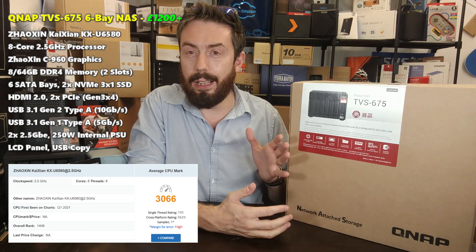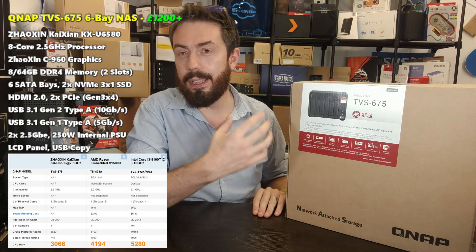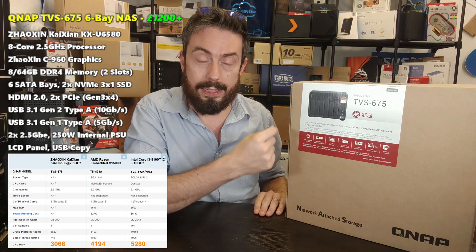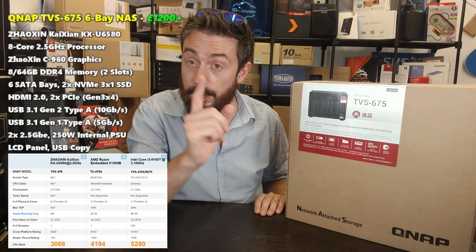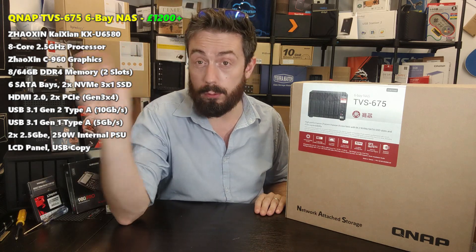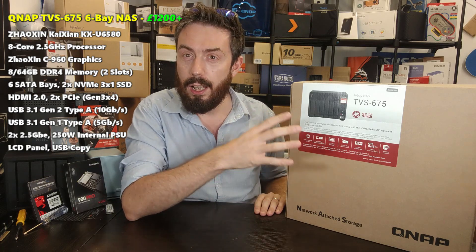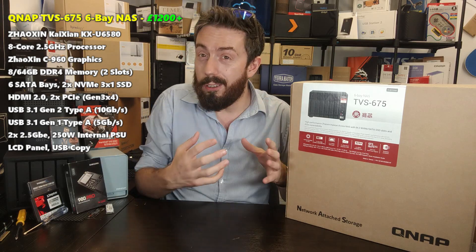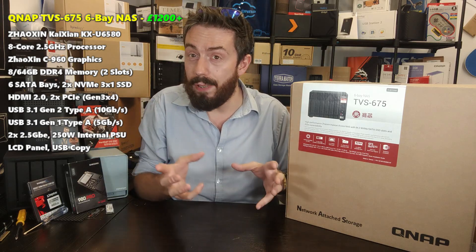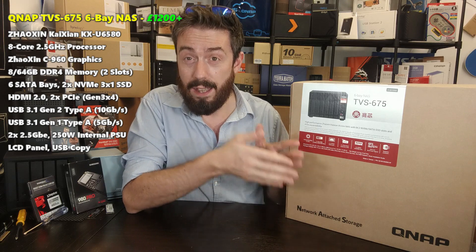However, once you look at Intel i3s and i5s found in other six-bays — which arguably cost notably more — that number doesn't look quite as high. I think the way this CPU manages to give you a lot of capability on this system is that, as a processor trying to muscle in against Intel and AMD, it has resulted in a higher-spec processor arriving at a more affordable price point.